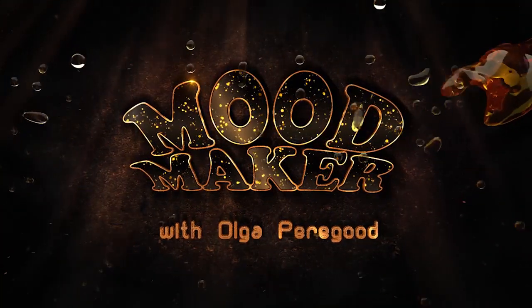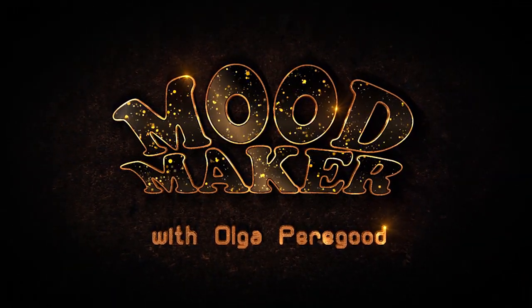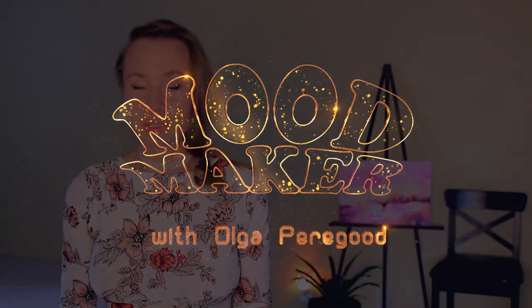Hi there! My name is Olga Peregut and you're watching my new watercolor painting course, Moodmaker — and it really is! Painting in a loose style in watercolor is a dream to paint for every artist.